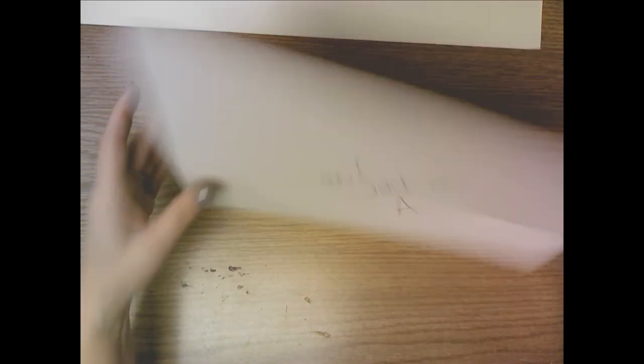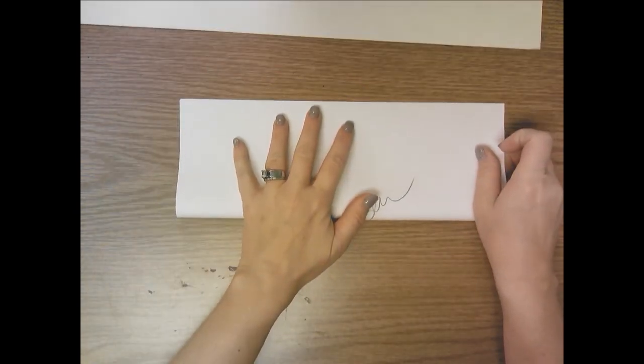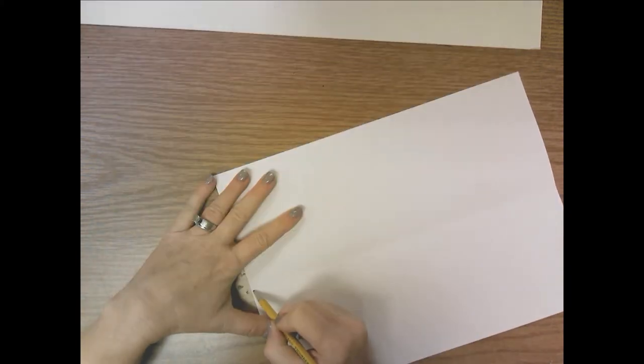You're going to flip your paper over and fold it in half long ways. You can either take the top and fold it down, or take the bottom and fold it up, and that creates a creased line in the middle that I want you to trace over with your pencil.